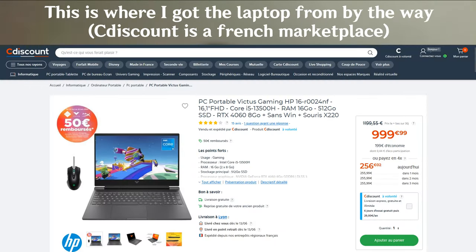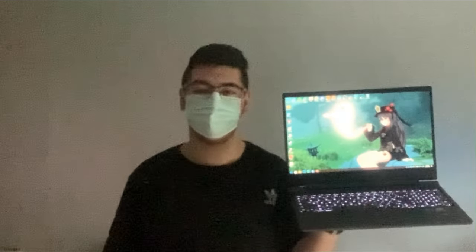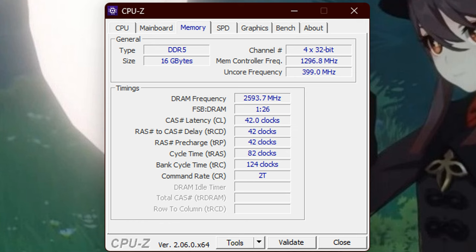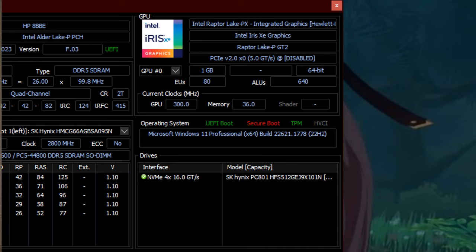This is the HP Victus 16 R0024NF, it is extremely powerful. If we compare it to my main PC, it's night and day. Here are the specs on the screen. The CPU is a 13th Gen Intel Core i5-13500H. It has 4 performance cores with hyperthreading and 8 efficiency cores with a total of 16 threads. We have 16GB of DDR5 5200MHz RAM and we also have 2 GPUs.